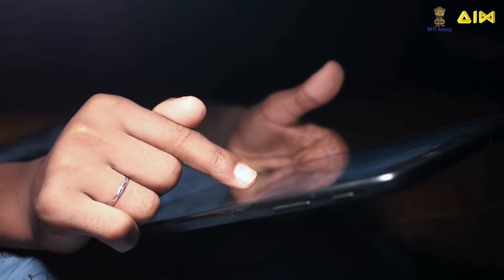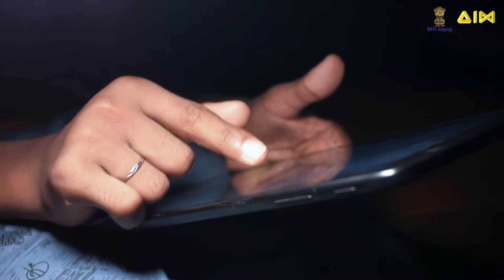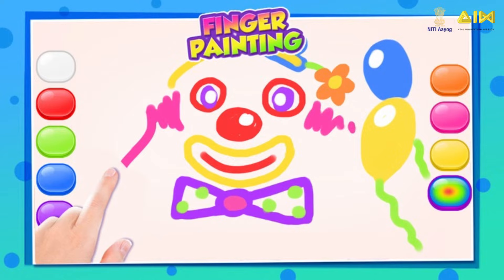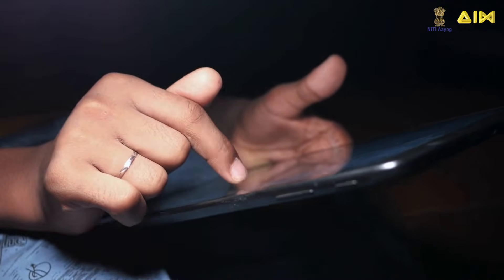Imagine a capacitive force sensor integrated into the touch screen of a smartphone. When a user uses a drawing app, they can apply different levels of pressure to the screen to vary the thickness and opacity of brush strokes. This makes the digital drawing experience more natural and akin to using traditional art tools.